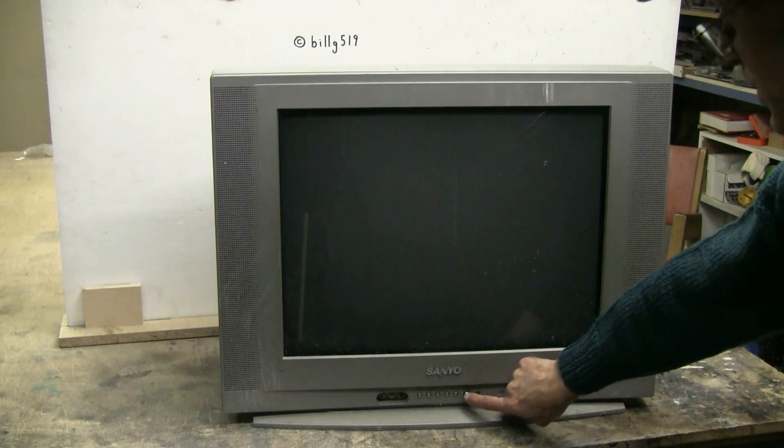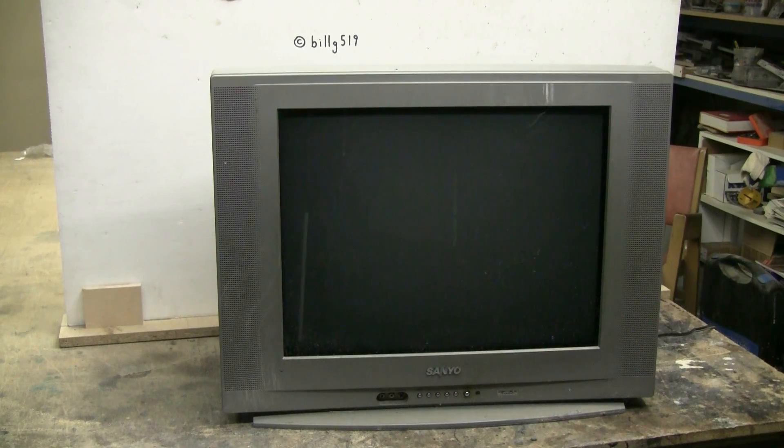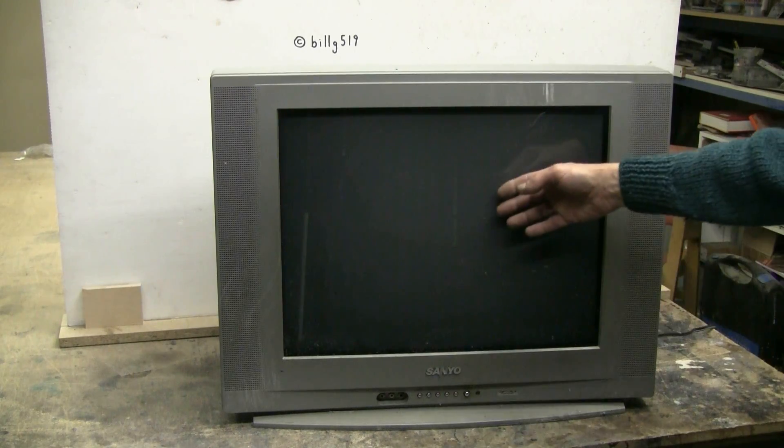What's nice about this TV is that although it came from the junk pile, power still works on it, and I'll be able to shoot it while running, which will be perfect.